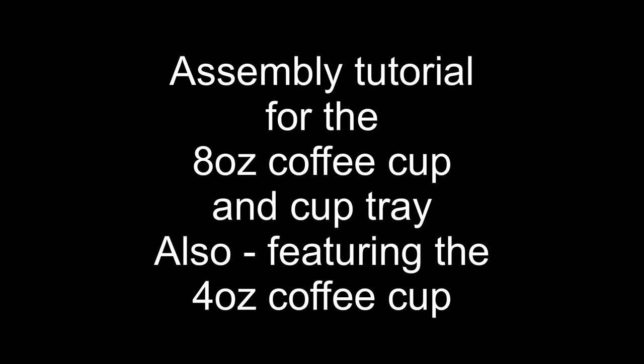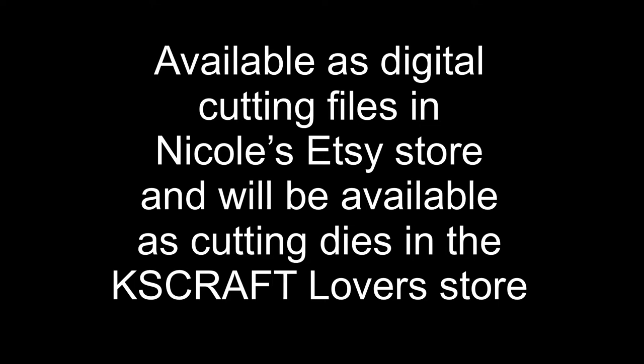I'll also be featuring the 4 oz coffee cup. This project has been designed by Nicole Silhouette here on YouTube and I shall link her YouTube channel in the description box below. The coffee cups and the tray are available as digital cutting files in Nicole's Etsy store and will also be available as cutting dies in the KS Craft Lover's store. For today's tutorial I'm going to be using the digital cutting files.